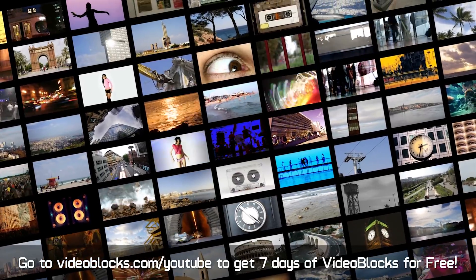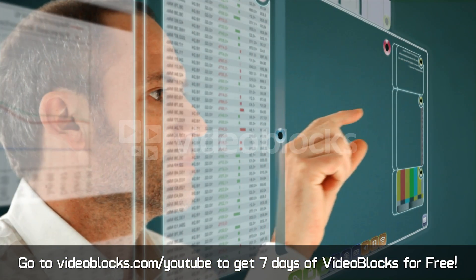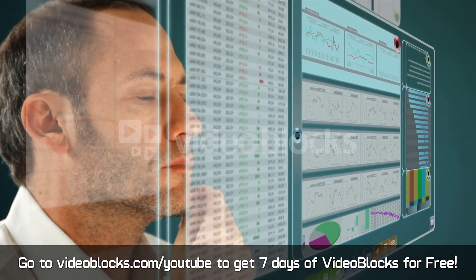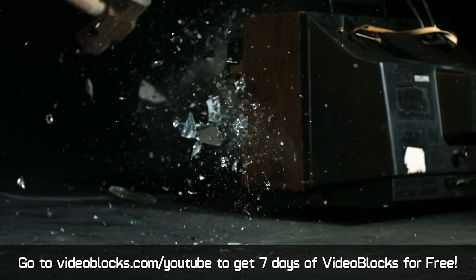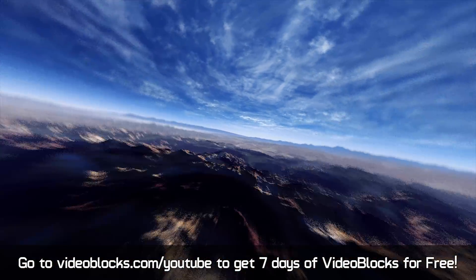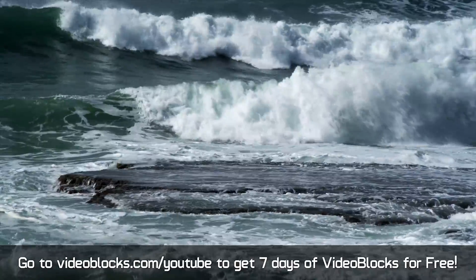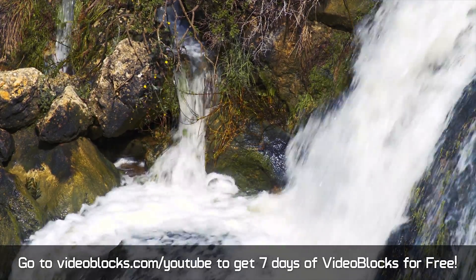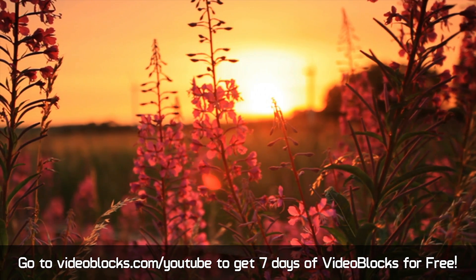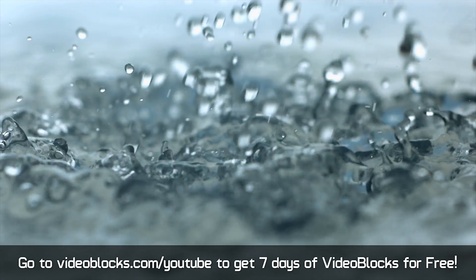But before we get into the benchmarks and the settings used, a quick shout out to Videoblocks for sponsoring this video. For those of you who aren't familiar with Videoblocks, they have one of the fastest growing and largest stock video libraries on the internet with 3 million videos, After Effects templates and motion backgrounds. This includes the only contributor marketplace that gives 100% of the commission back to the artists. Videoblocks is an amazing resource for anyone creating videos, whether you're a professional or just someone looking to have fun and create some neat content — they have plenty of footage to spice up your videos. All of the footage comes with a royalty free agreement so you can't get hit with copyright claims. Sign up now for a 7 day Videoblocks trial and get access to their massive royalty free video library for free at Videoblocks.com/YouTube or click the link in the video description below.